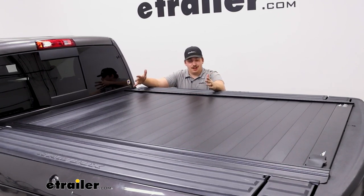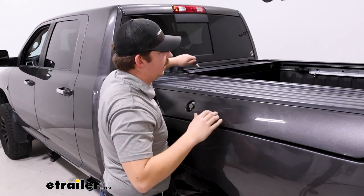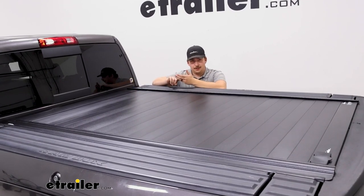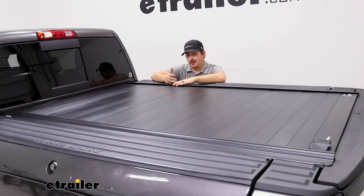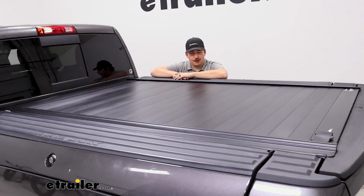It's a hard tonneau cover — a canister style, so it rolls up into a canister at the front of the bed, keeping the bed covered up, locked up, and secure. It's made of aluminum, so it's nice and solid. No one can cut through it like they could on a soft tonneau cover, and it's going to help cover the bed to improve fuel economy. Let's check it out.